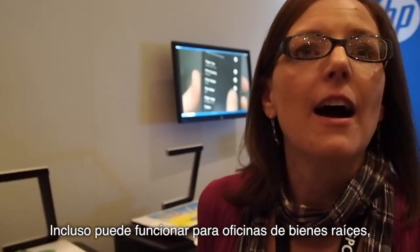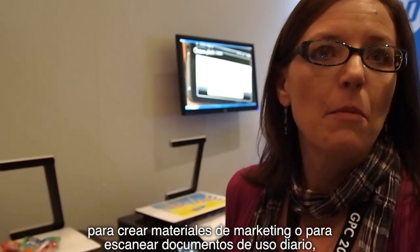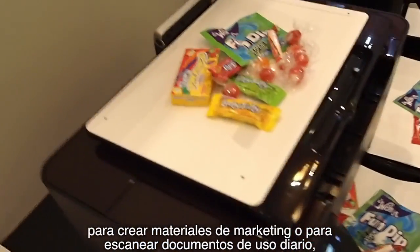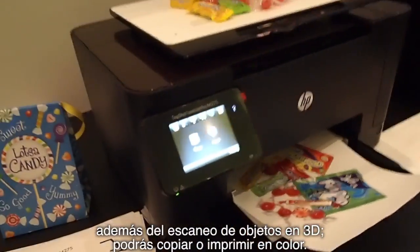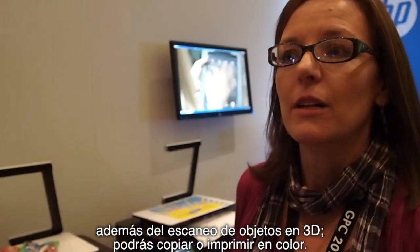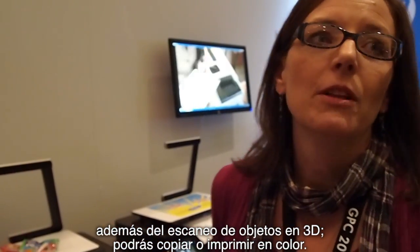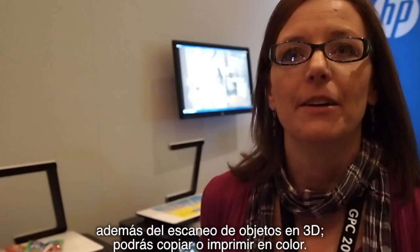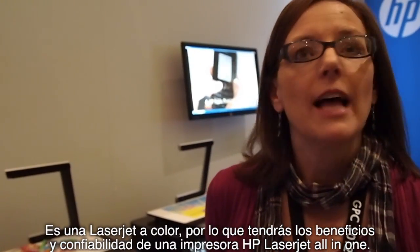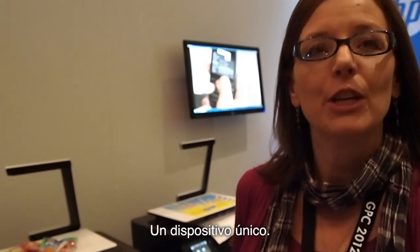Also for a real estate office that's creating color marketing materials, they need access to scanning. You can scan everyday documents in addition to the three-dimensional objects. It will make copies from the desktop and it will also print out in color. It is a color laser jet, so you get the benefit of the reliability of HP LaserJet. So a really unique device.